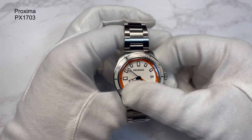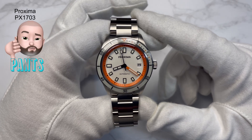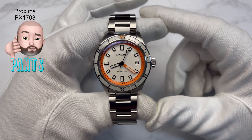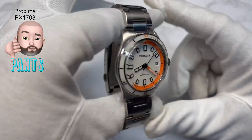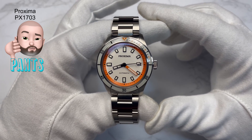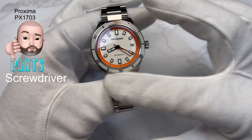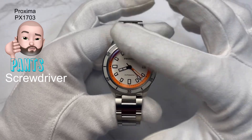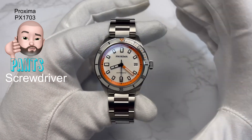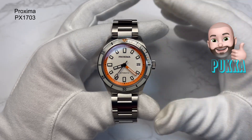That brings me to what I think is pants and pucker about the watch. If you've watched before, you know it always starts with pants — I like to go out on a high with pucker. So, what I think is pants: very little. I've really enjoyed spending time with this watch and it's lived up to expectations. The only thing I'll mention — and it's not a deal breaker — was the screwdriver not fitting. It's the second time that's happened; I didn't want to damage the link or screw by persisting.